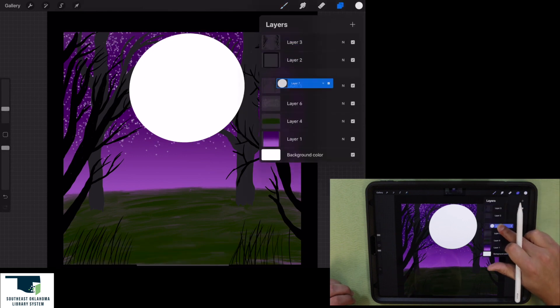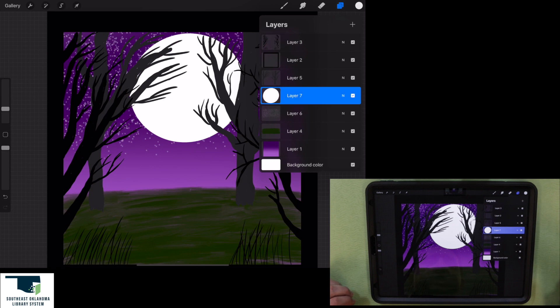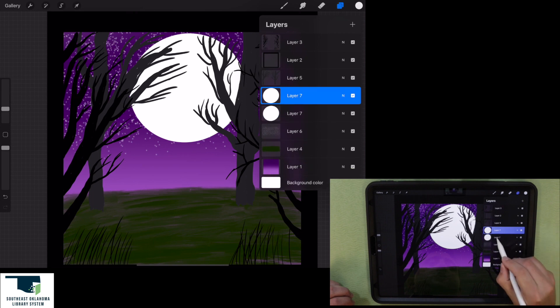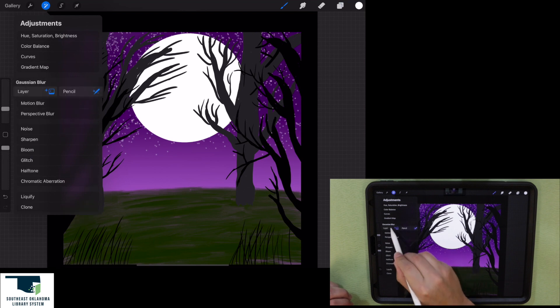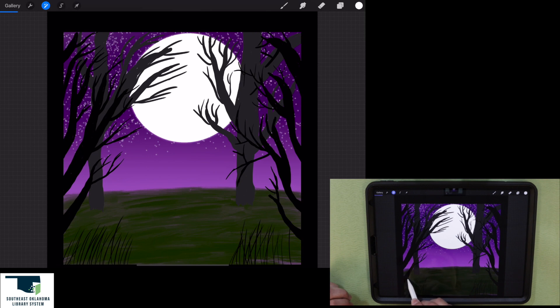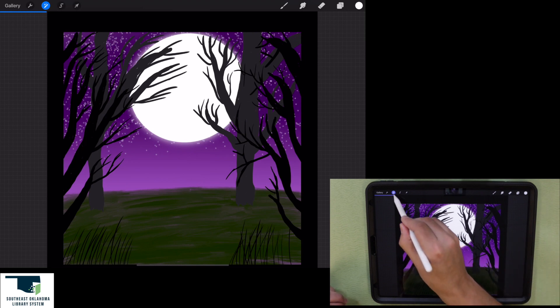To give the moon a glow effect, I'm going to duplicate this layer and go to the bottom layer. Then I'll go to the magic wand, click Gaussian blur, and drag my pencil across the screen. You can see around the moon it's starting to have a glow effect. I'll adjust it until it looks good and is nice and bright, then uncheck the magic wand.